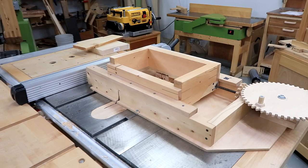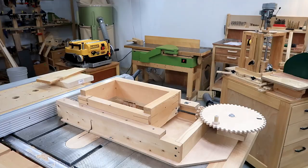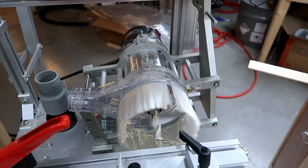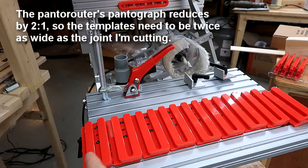Another alternative would be to use the Pantorouter. I've got these box joint templates that go on here to guide the router in a vertical direction in different slots to cut out a box joint. But even using all of the templates on the template holder, I can only do about 20 centimeters or 8 inches, and these sides are a fair bit wider than that.